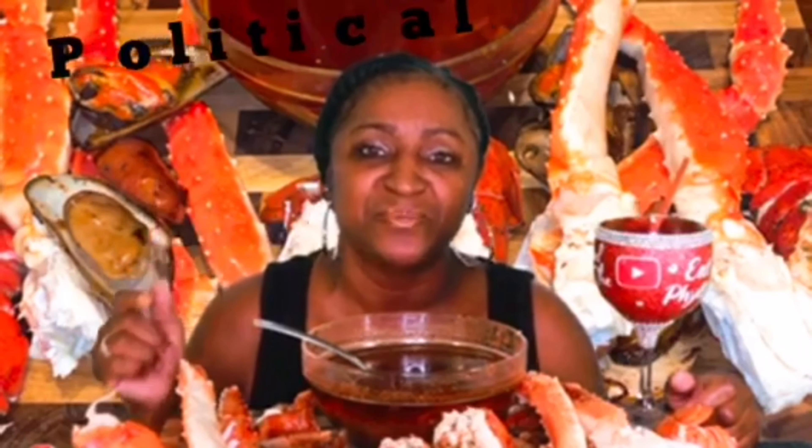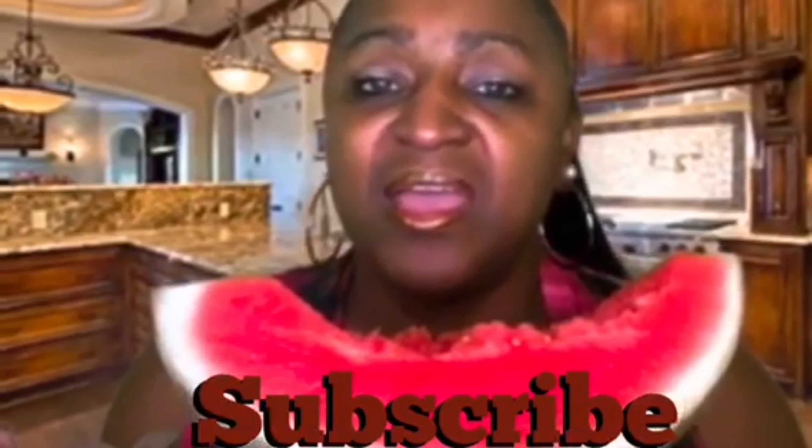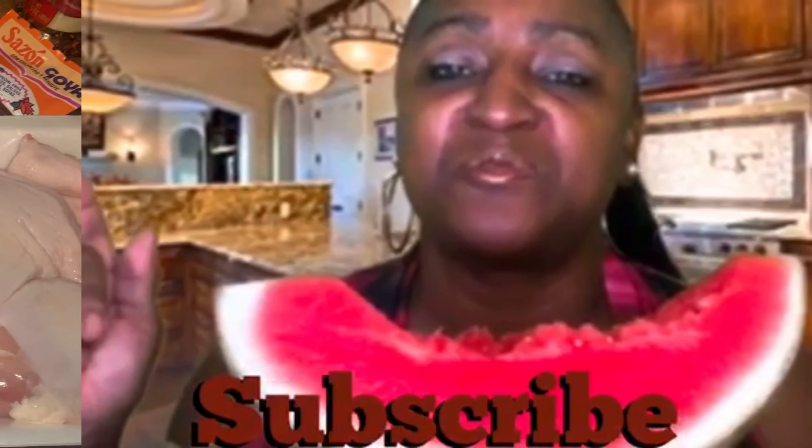You never know where your girl Philly Field's gonna be — what I be cooking, what I be baking, what I be frying, what I be steaming. If you just don't know about Philly Field, I might be dropping some political news on you, entertainment news. If this is anyone's first time on the channel, hey, thank you for stopping by. Make sure you like this video, leave a comment, hit that subscribe button, press that red subscribe button again.